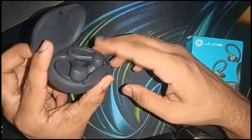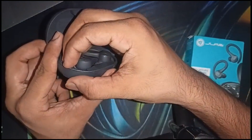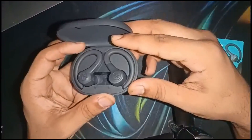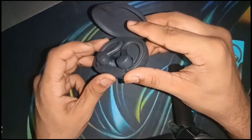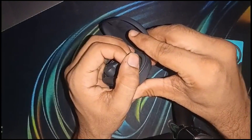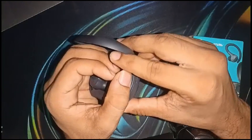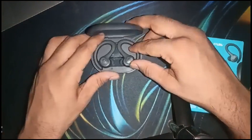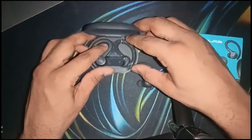Tap the left earbud: one, two, three, four, five, six, seven — you will see four blue light blinks. Then repeat the same thing with the right earbud: one, two, three, four, five, six, seven — you will see the blue lights blink again. This means both earbuds have been successfully reset.